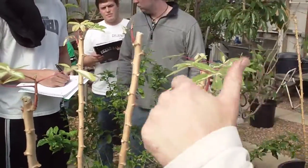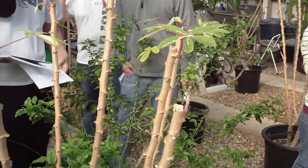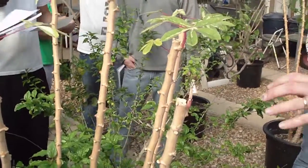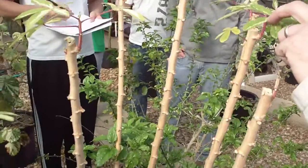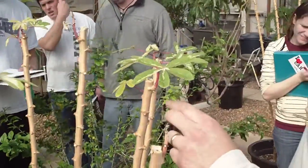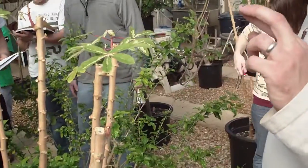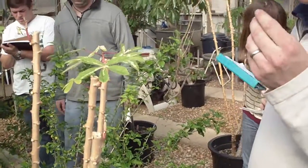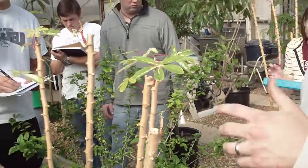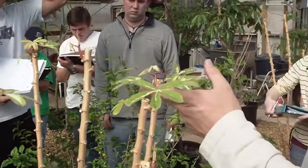Interestingly enough, you get these five — sometimes if they get really large, can be sometimes seven lobes on these leaves with red veins and long red petioles. The petioles actually, I don't know if 'guttate' is a word, because guttation is a word, but they exude sap, and it's very sticky.